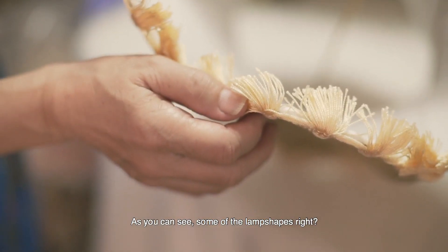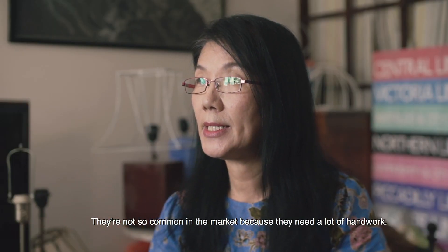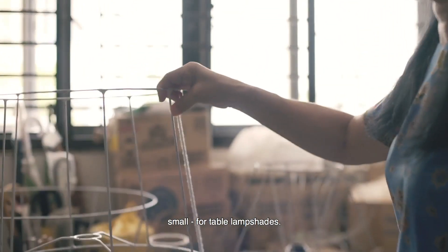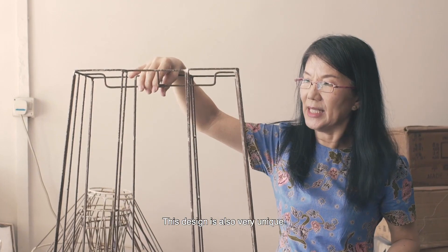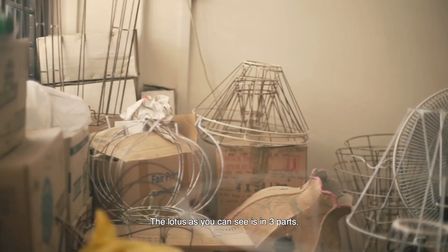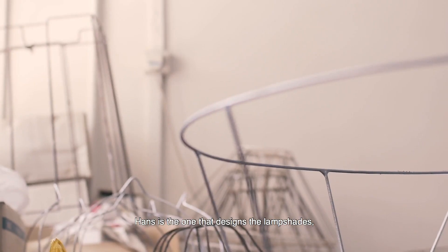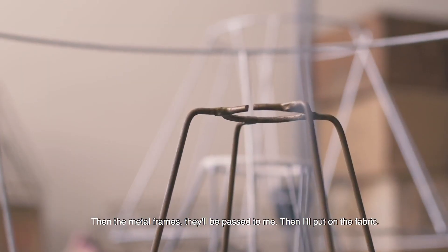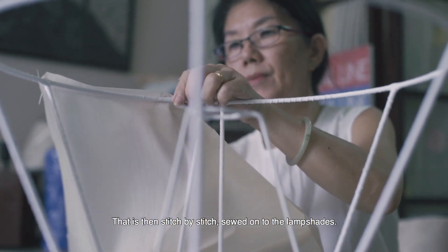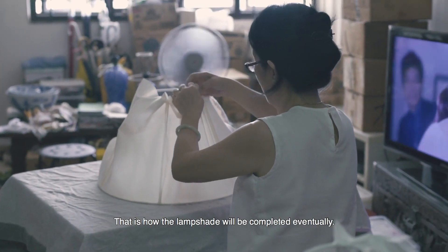As you can see, some of the lampshades are not so common in the market because they need a lot of handwork. Big-side lampshades, small table lampshades, standing lampshades. This design is very unique — the lotus, as you can see, is in three parts. Hans is the one who designed the lampshades freehand, then the metal frame would pass to me, and I'd put on the fabric, stitch by stitch. That is how the lampshades are completed.